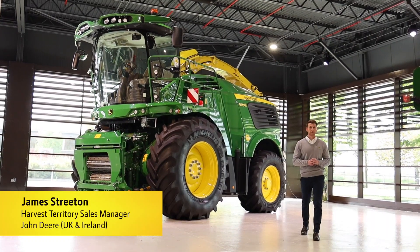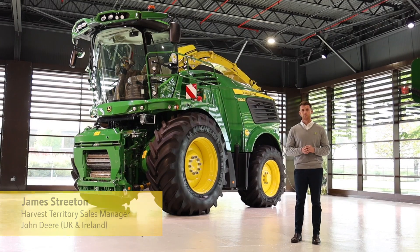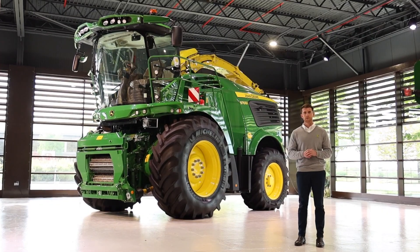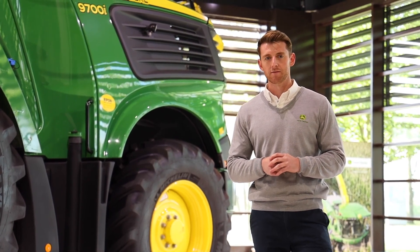Are you a farmer, contractor or biogas producer looking to get more performance and lower your cost of operation from your forage harvester? Well look no further as we have just the machine for you. We at John Deere started with you, our customers, and challenged ourselves to unlock a new level of performance from a forage harvester, pulling on nearly 50 years of forage harvester building experience within our Zweibrucken factory based in Germany. It gives me great pleasure to introduce you to our 9000 series forage harvester and more specifically this 9700, just one in our 10 model forage harvester lineup.